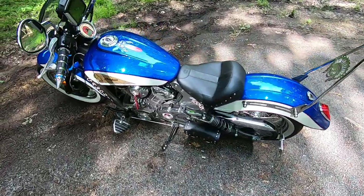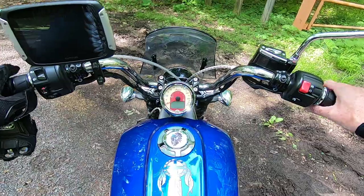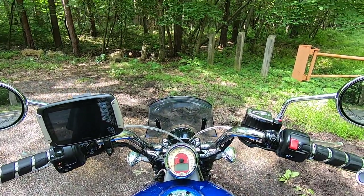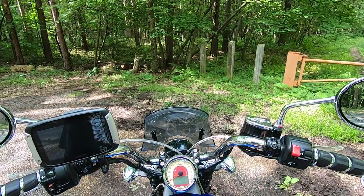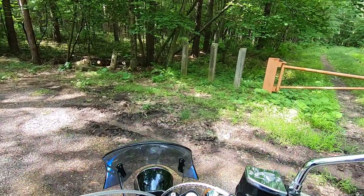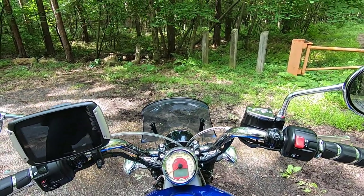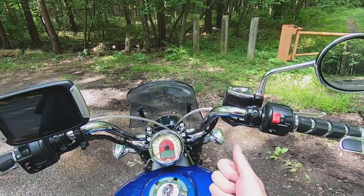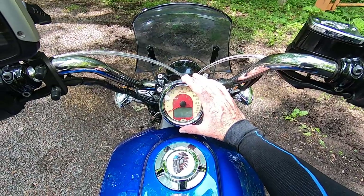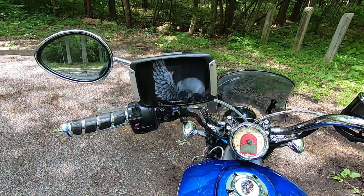One thing you'll notice on the Scout — this does not have a TFT screen; I put an aftermarket GPS on it. The Indian Chief has the 4-inch Ride Command TFT. The Triumph Trident, the Rocket — they all have a TFT 4-inch cluster just like this. That is a huge upgrade, because if I had that, I wouldn't need this GPS.